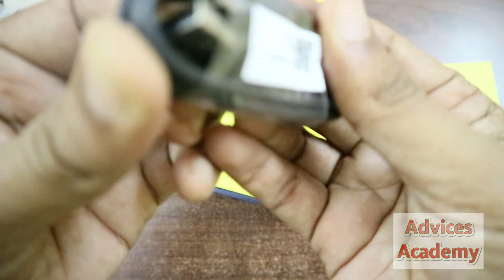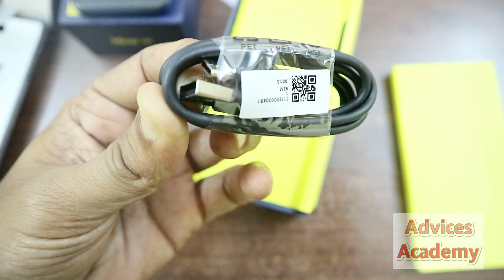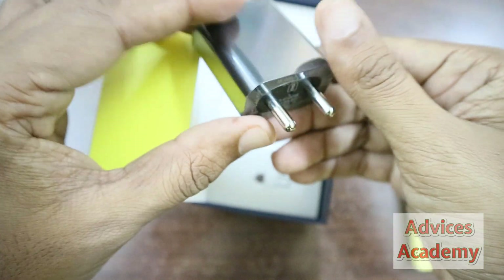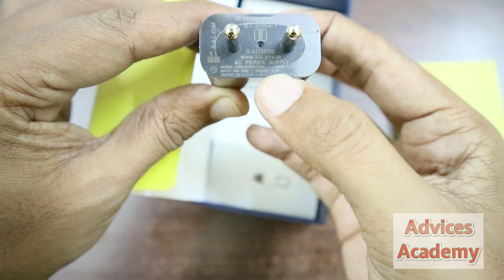There is a USB Type-C cable. And this is the travel adapter with quick charge — you can see that there is quick charge support.